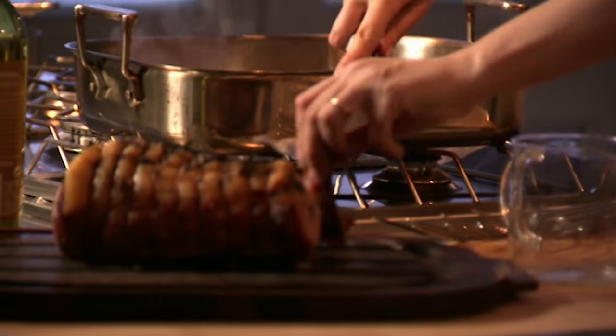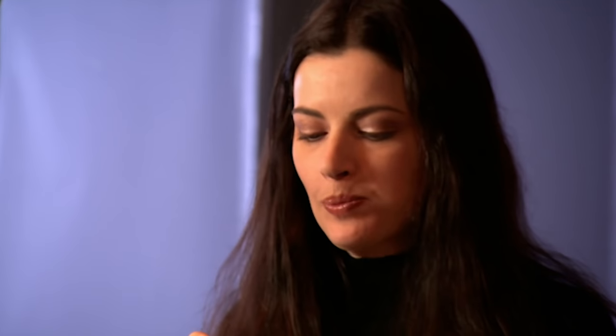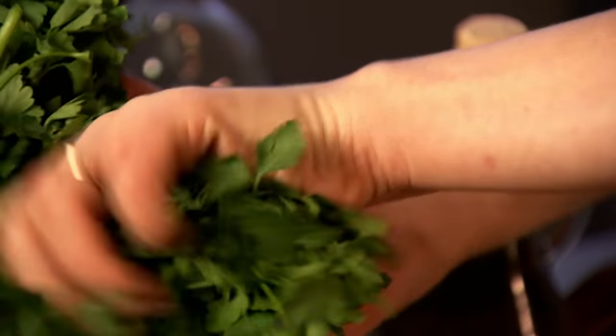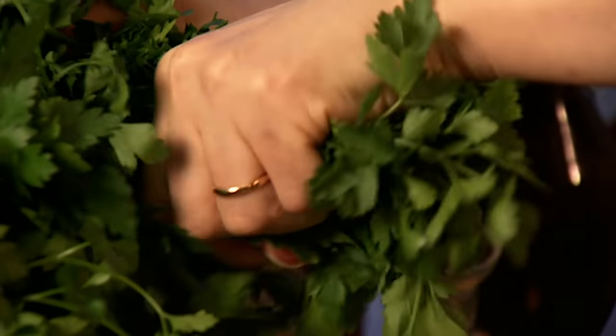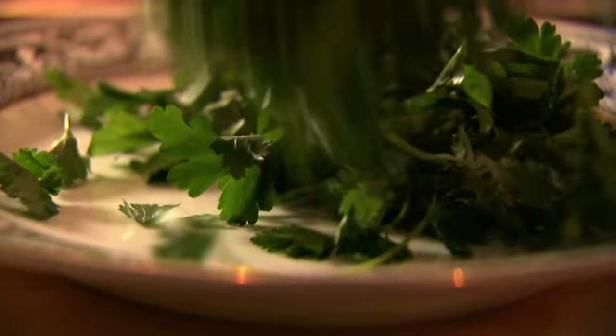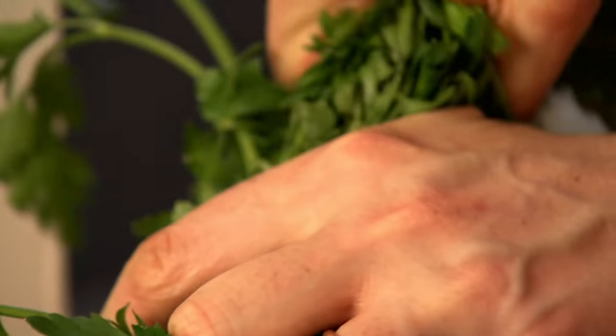Just while I'm waiting for the juices to reduce a bit more — a really spectacularly good part of the whole exercise: my spare ribs. Very delicious.